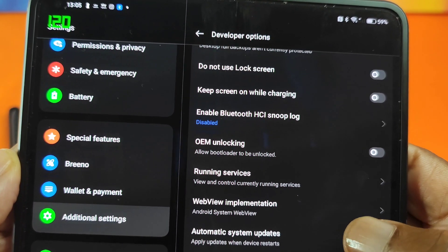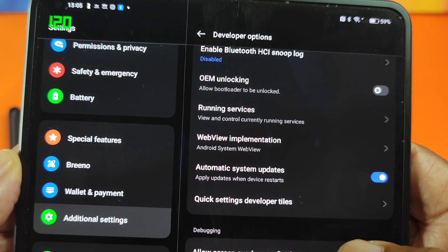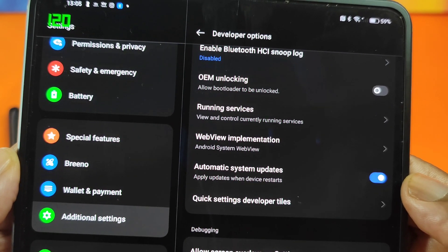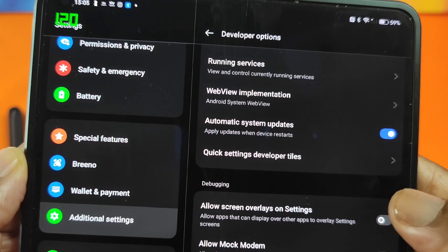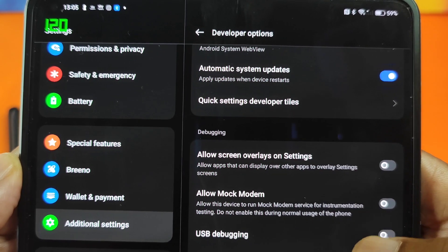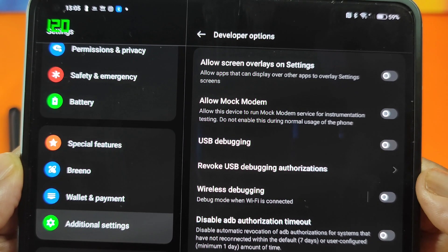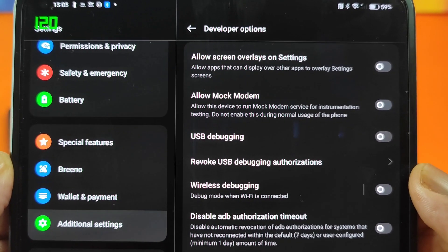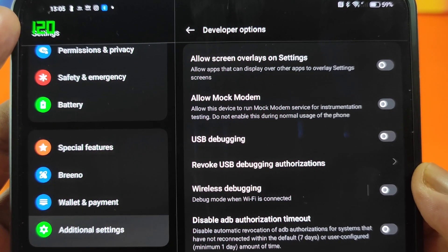I've been through quite a few of these developer options and I haven't found any that allow me to split English apps in horizontal mode, but let's go through this together so you can see for yourself. There are some other really good options here — one of them I chose to use, which the more savvy viewers may have noticed, is in the top left: you can have the refresh rate showing on the inner display, and I'll show it to you.